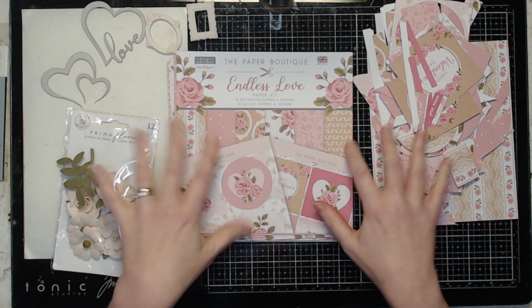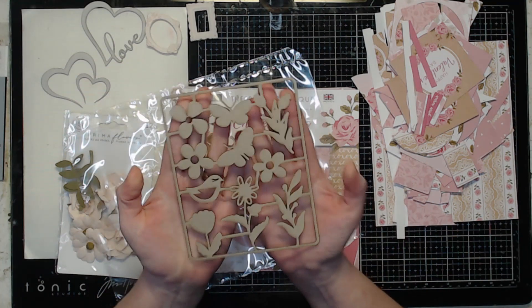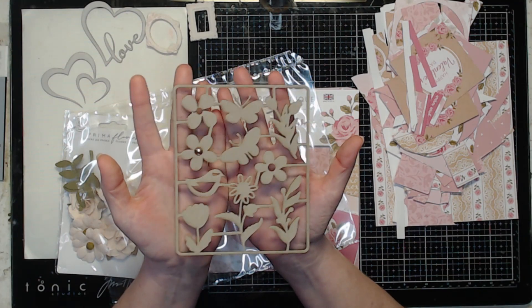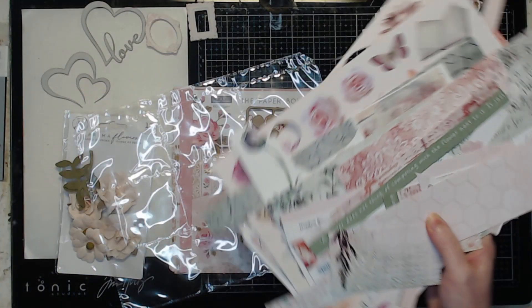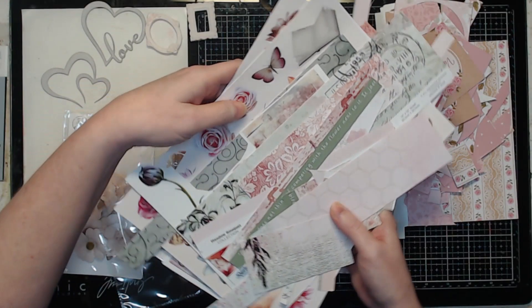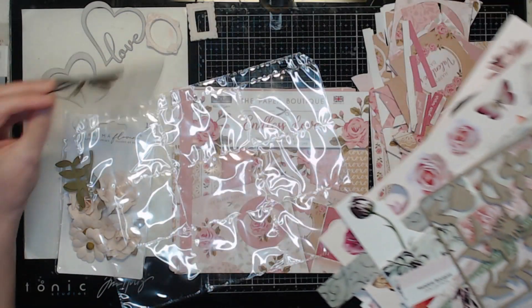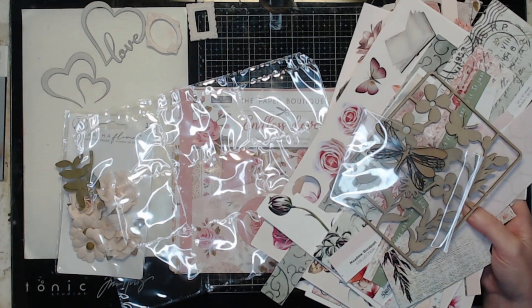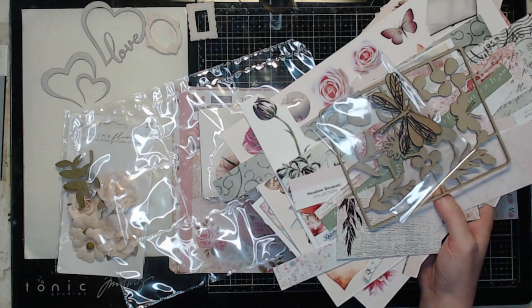I have my paper and my scraps of paper left from the Cards Tags and More kit. I was thinking of popping in some of these chipboard pieces from the Three Quarter Designs paper pack in the scrapbooking kit. I have a few bits and pieces left over from creating my lap book last week from the Three Quarter Designs scrapbooking kit as well. I think I really want to put this dragonfly, also from the scrapbooking kit, in there. My leftover flowers — I'm just really going to go with the flow.